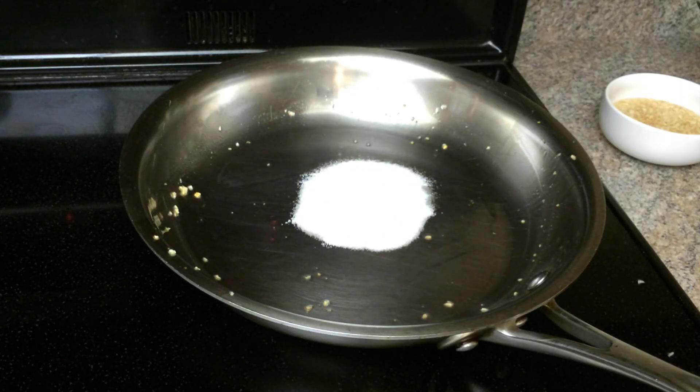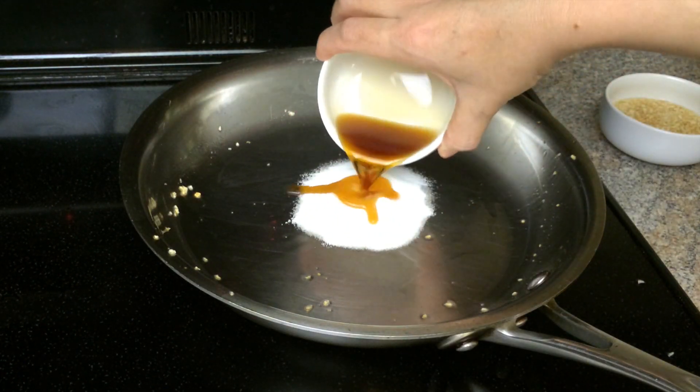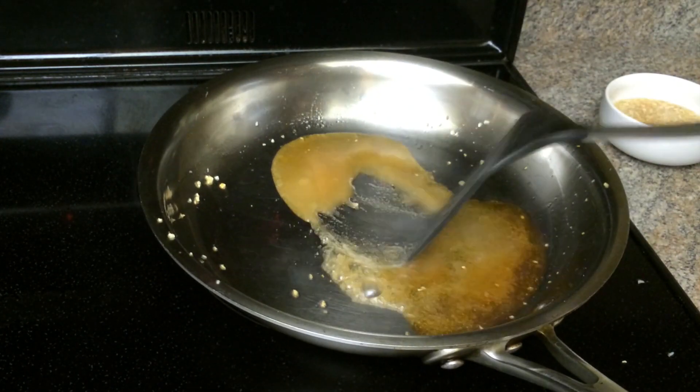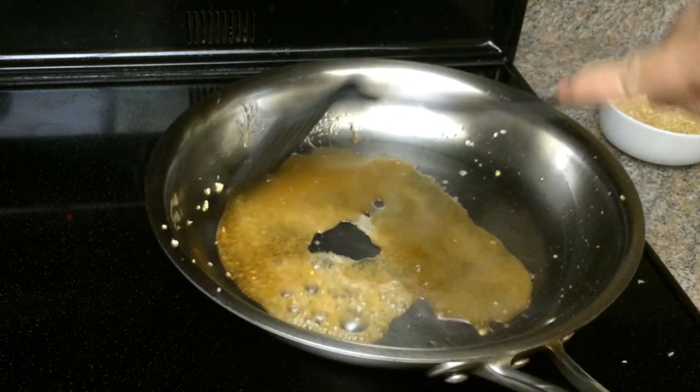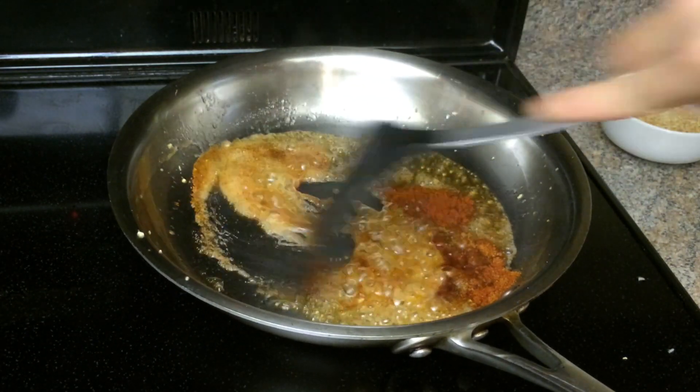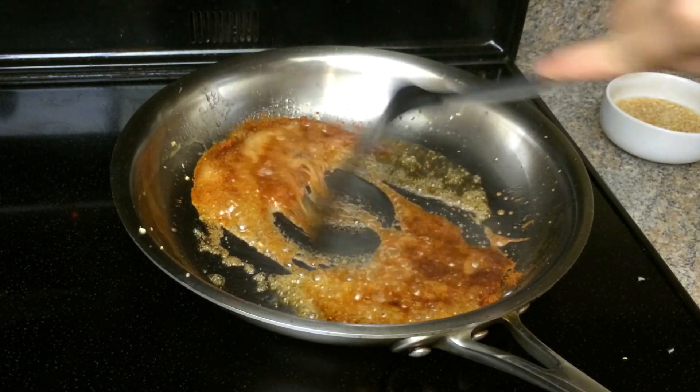Add sugar and fish sauce in the same frying pan. Mix well. Stir and cook for a few minutes. Add the paprika and cayenne pepper if you want a little heat. Stir well.